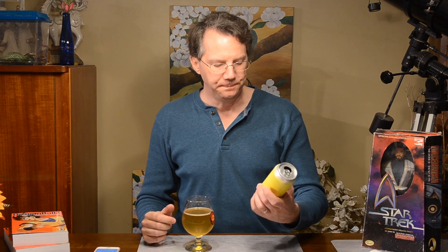It's a very refreshing beer. Got a little bit of tartness near the end — maybe a little hint of funkiness, but not much at all.